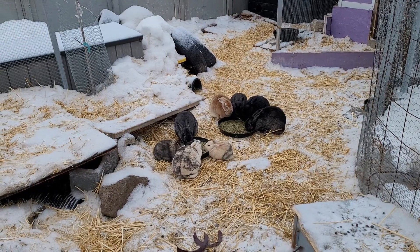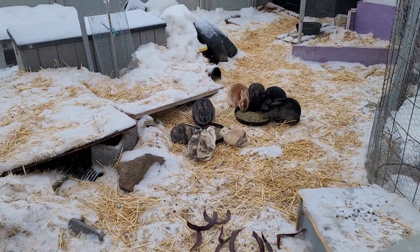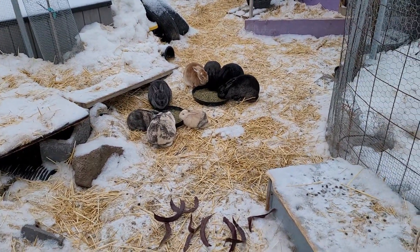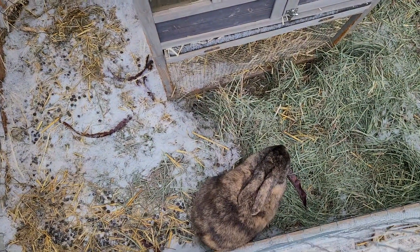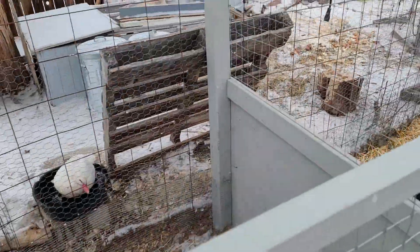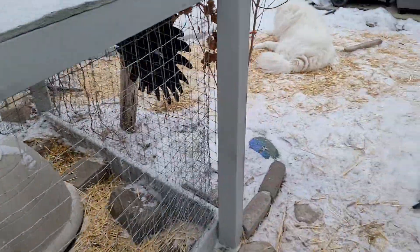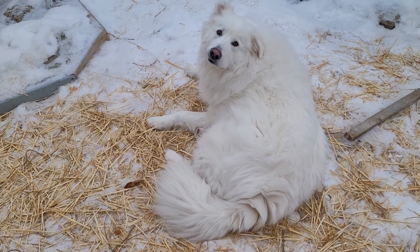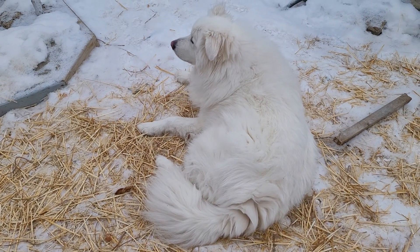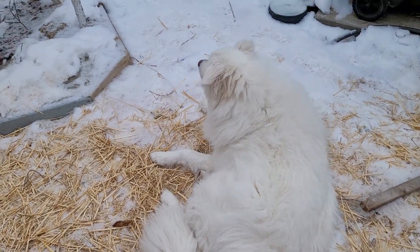I'll be coming out here later and giving them some hay just to keep their calories up. Okay, let's go back inside because it is so cold. Snow dog wants to go inside too.